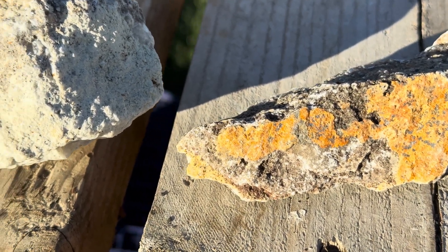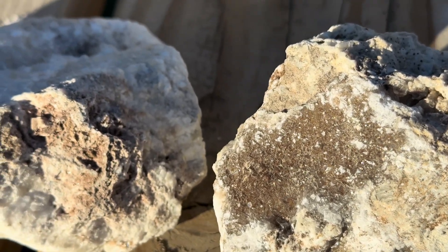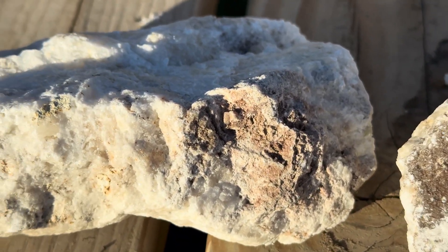Hello everyone, I'm Ernie and I'm so glad you're here with us today. What we're going to do is take our three pieces of ore that we picked up at the Occidental Mine and run our UV light on them. I'm going to bring it indoors where I can get everything dark, and we're going to use our UV light to check it out and see what this ore looks like up close.